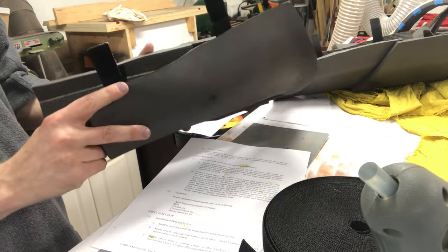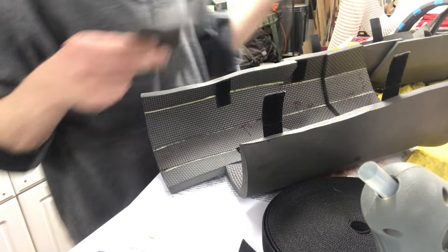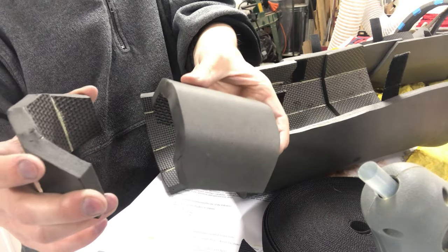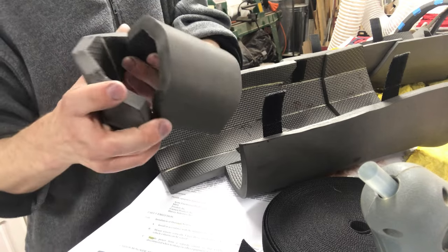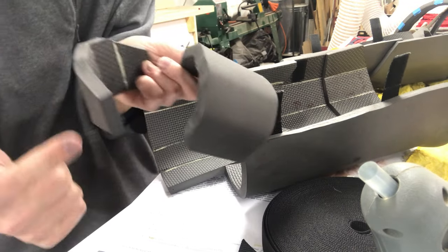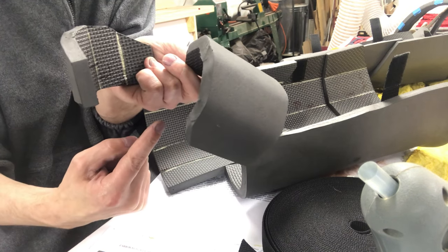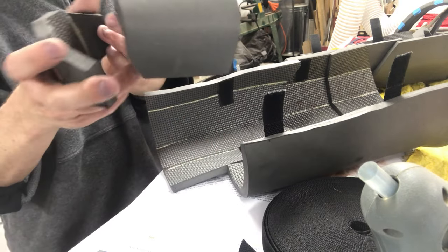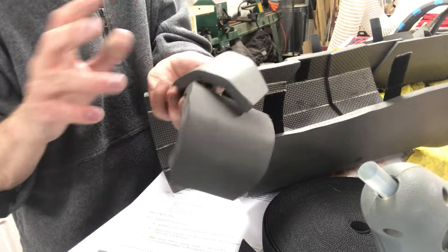I still need to figure out how the armor is gonna fit on my shoe. You've got the heel and this toe piece and I don't want to glue it directly to the shoe. My current thought is that I may just attach some elastic from the heel to the toe and run it underneath the shoe in a crisscross - kind of like a spat stirrup type thing. I don't know if I have any black elastic, I need to look into that.